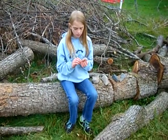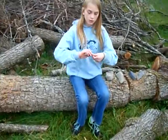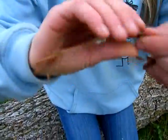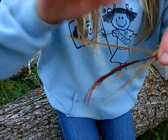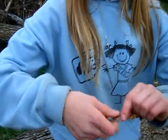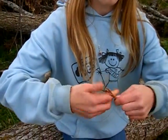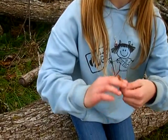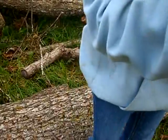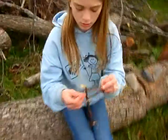Now we've started to twist it, but make sure you have it nice and tight, really, really tight. And just continue twisting it all the way up. Remember the other one? You have to wrap it around this. I'm just sort of wrapping this around.